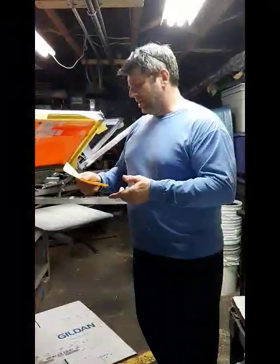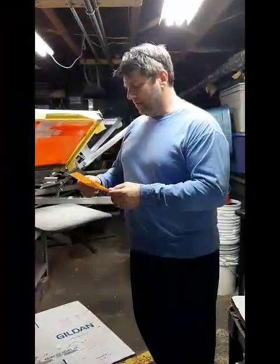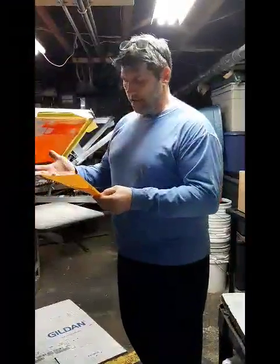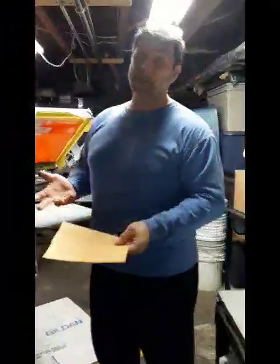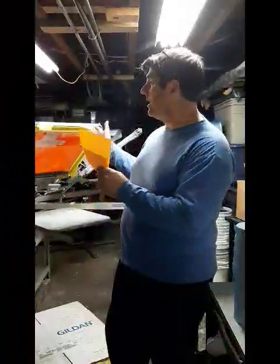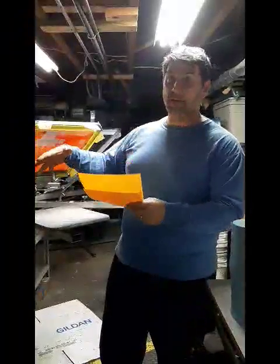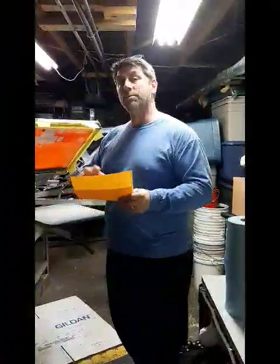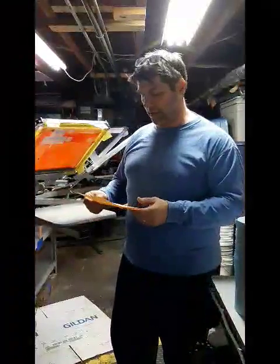I have a question here: what are the five things that people need to be a screen printer? One thing is that having artistic ability really helps. It's not absolutely necessary — that's something you can develop as you go along — but it definitely helps when designing the artwork. There are also places where you can buy clip art that can help you get through that process if you're not really inclined artistically.